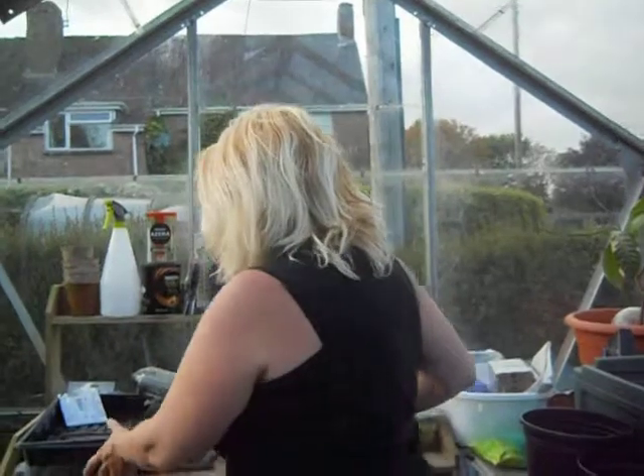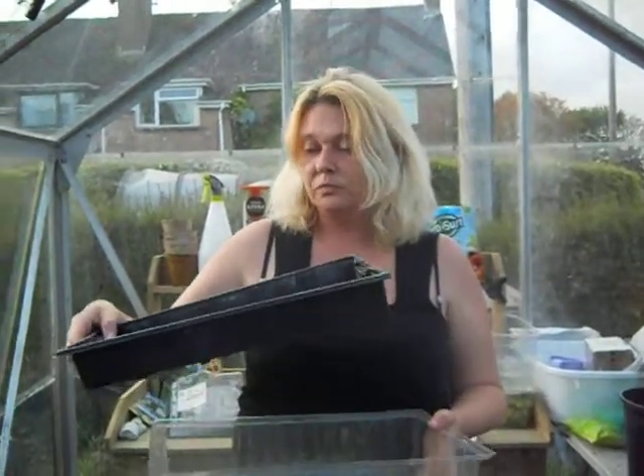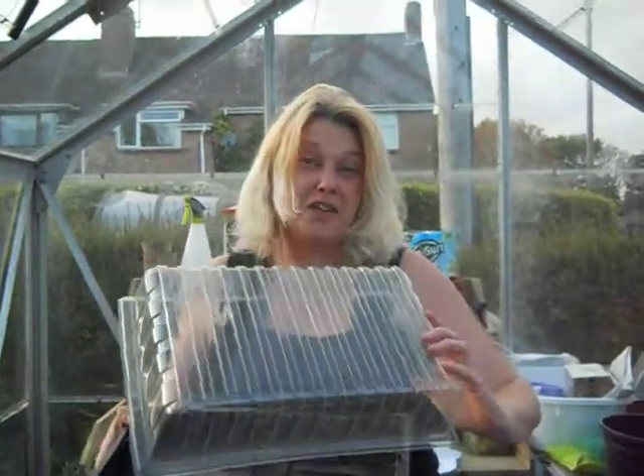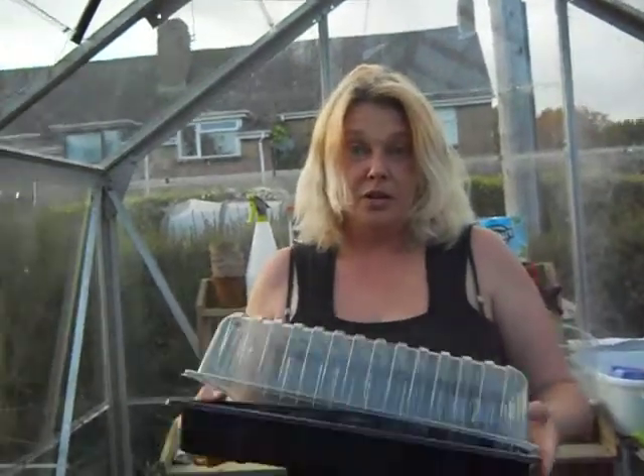Hashtag garden secrets. My top tip is when you start out you can't have enough pots or trays, and they are expensive. Something like this, you can pick up the base for about £40, but the lids are about £3.50 at a leading high street chain. So it soon adds up when you've got lots of seeds to plant.